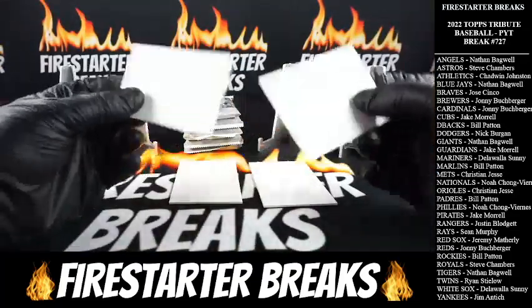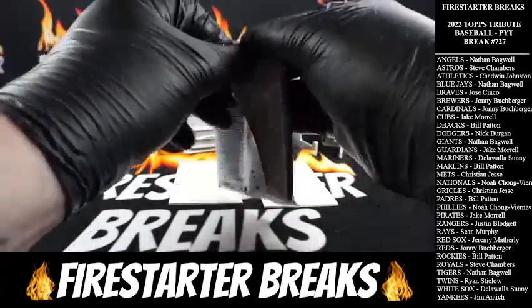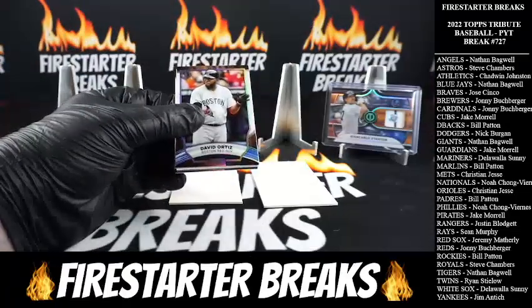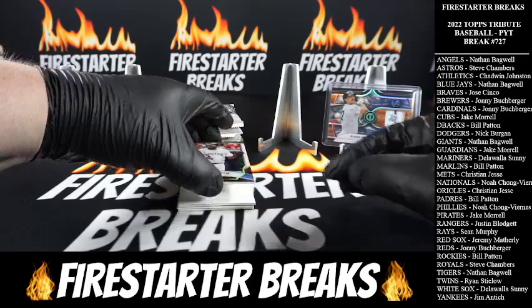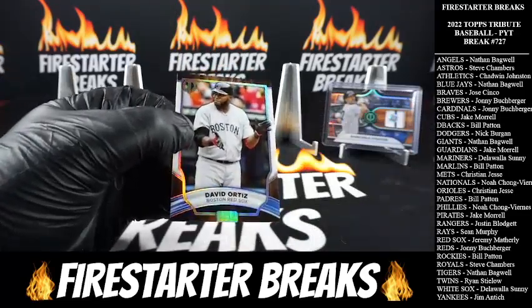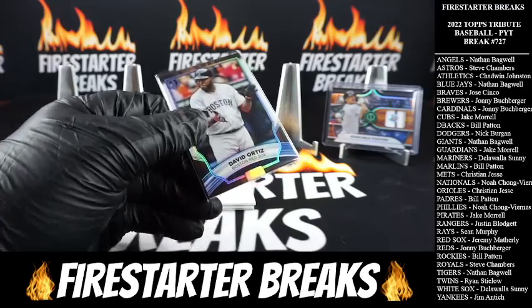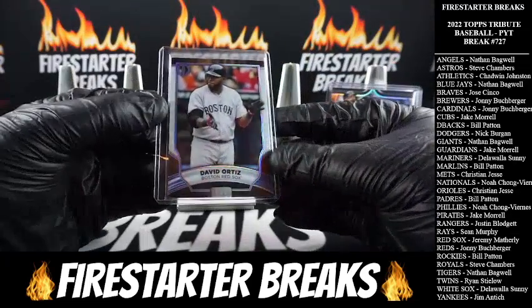That's actually the first time I've ever opened Tribute, so it's kind of a nice treat. There's our base card — we got Big Papi base going to the Red Sox. Big Poppy! Jeremy M. with the Red Sox — really nice looking.